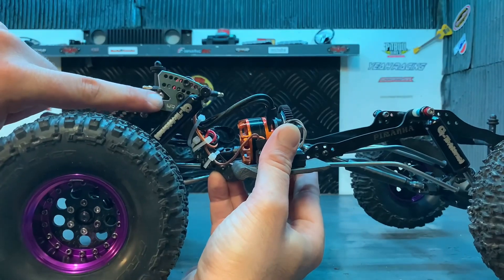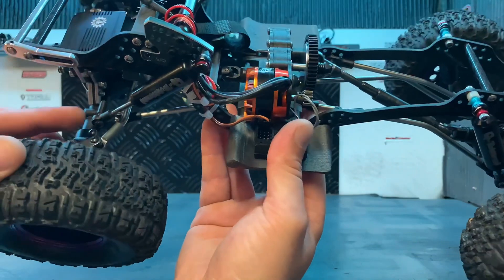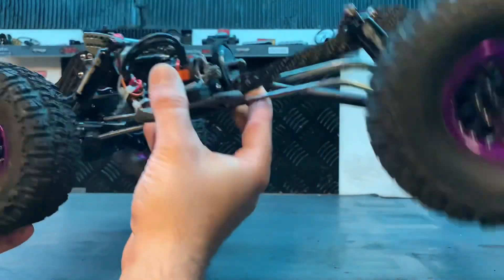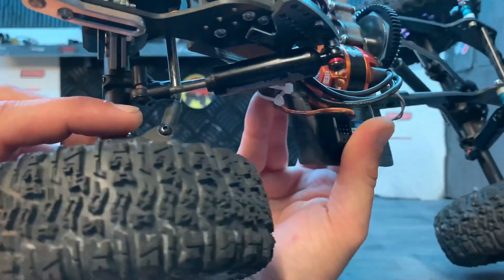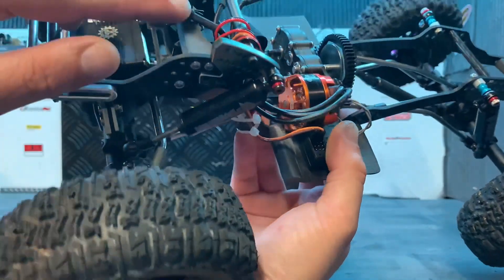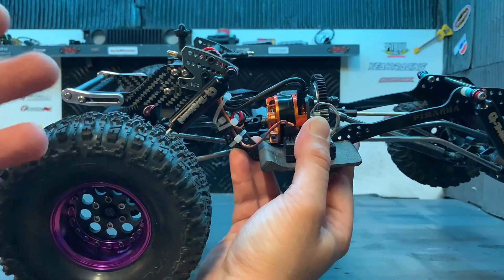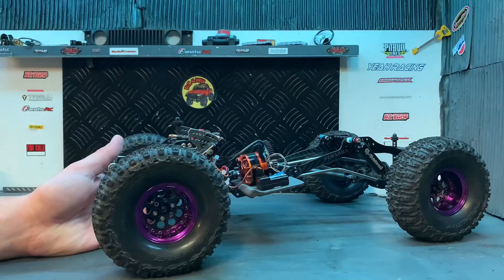J'ai plutôt rehaussé mon support d'amortisseur. Pourquoi ? Parce que les amortisseurs sur les ponts du hectare sont plus hauts. Donc si tu veux redescendre ton amortisseur et le mettre sur le lien, tu as ta vis du lien en bas, il va falloir modifier ta barre de direction et la mettre sur l'avant. Moi j'ai préféré rehausser. Après on va essayer comme ça. S'il faudra passer la barre sur l'avant, on la mettra sur l'avant. C'est pas bien grave.